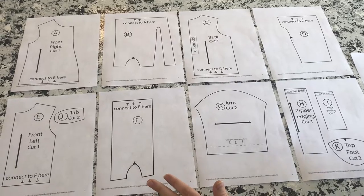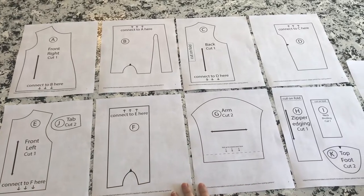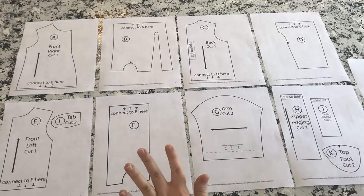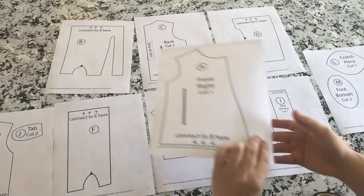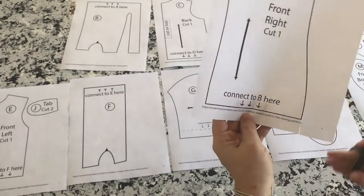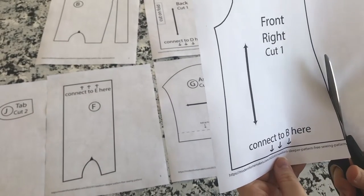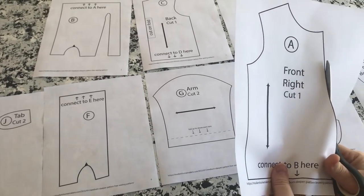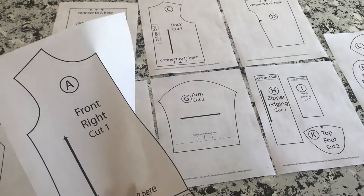First, follow the link in the description and print the free pattern from the Modern Homemakers website for the baby sleeper — this is the newborn size. There are nine pages. As you cut them out, you want to keep the black line intact on everything you cut, otherwise the pieces might be a little too small. I'm going to step off for a minute, cut all this out, and then show you how to tape everything together.